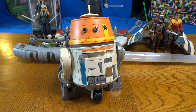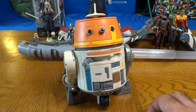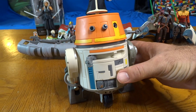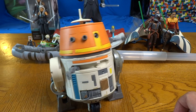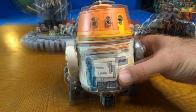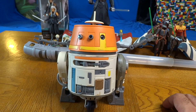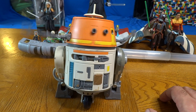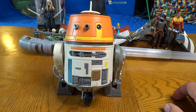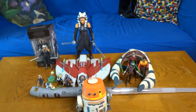He's my top pick from this box. He'll also respond if you clap your hands or just yell at him. He turns off automatically after being idle for a while, and he makes a little power-down noise. Really, really nice Chopper electronic toy.